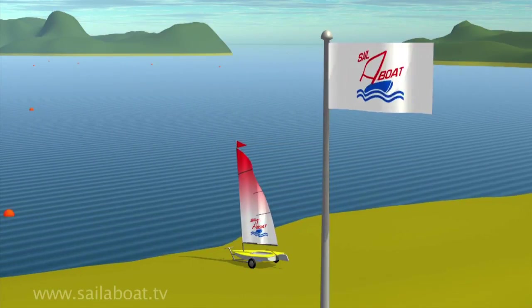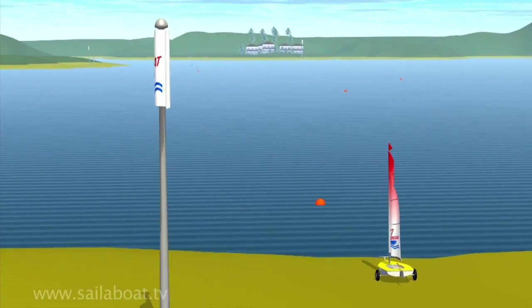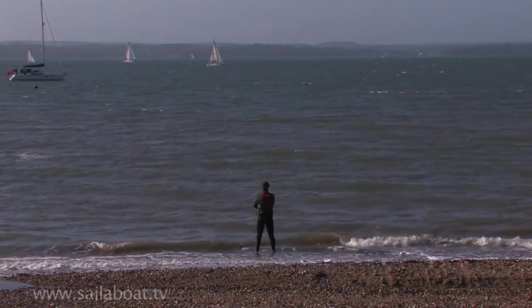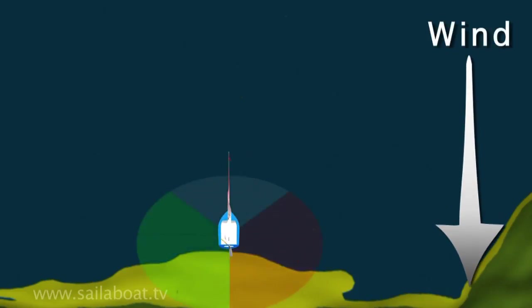Let's look at launching where the wind is blowing onshore. This is also sometimes called a lee shore. In this situation, when you face the water you should feel the wind blowing onto your face. It's also the hardest to launch from, as the wind will always try and blow you back ashore.